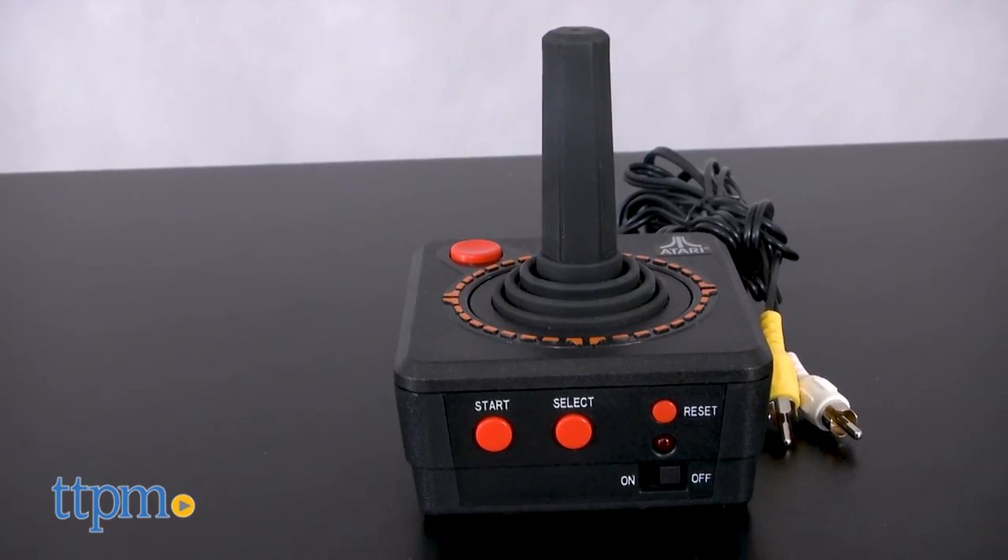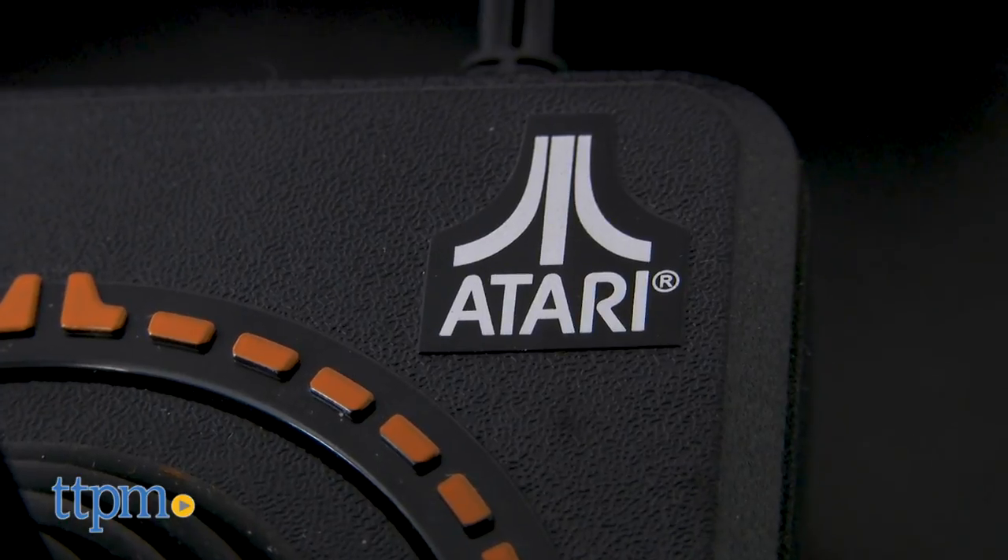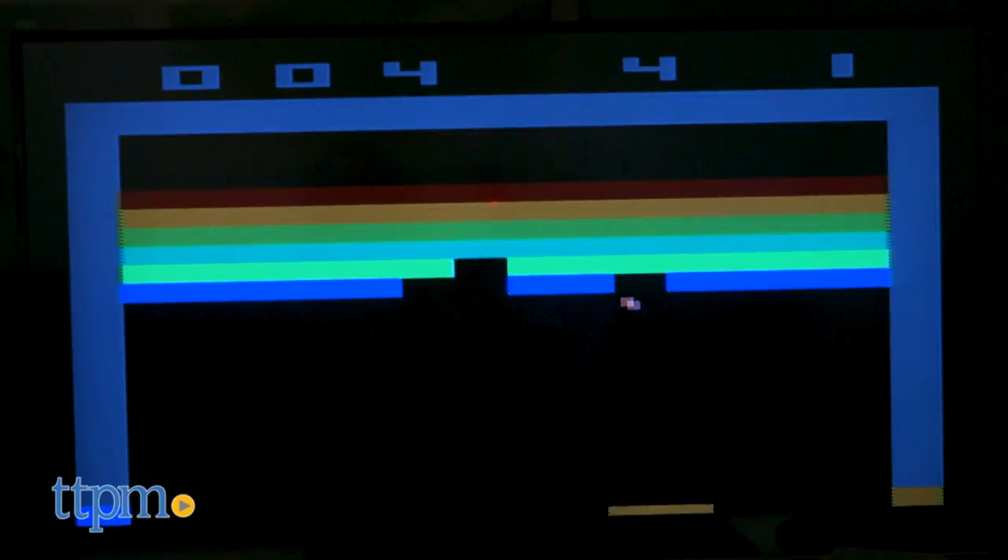Growing up in the 80s, if you weren't breakdancing, you were playing video games. And among the very first video game home consoles was the Atari 2600. We were fortunate to have an Atari, and my brother and I played it constantly.